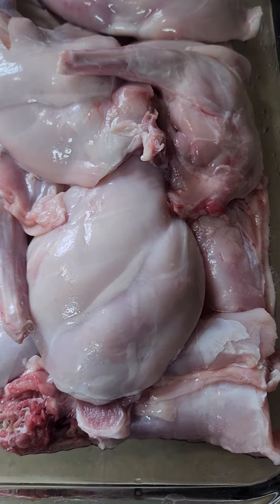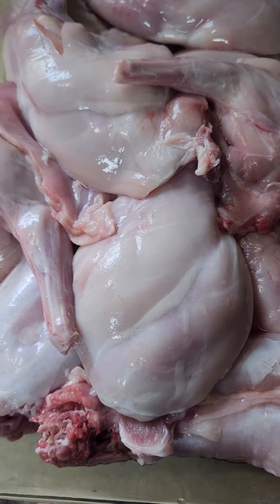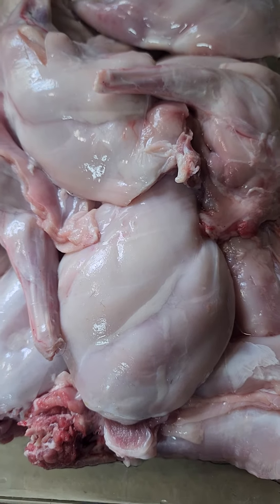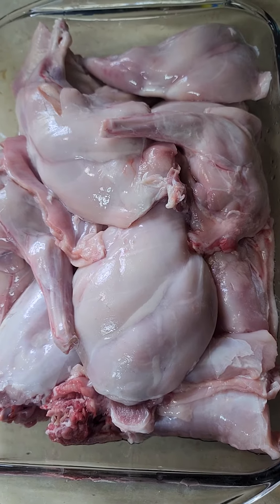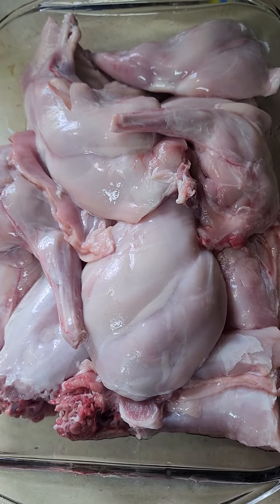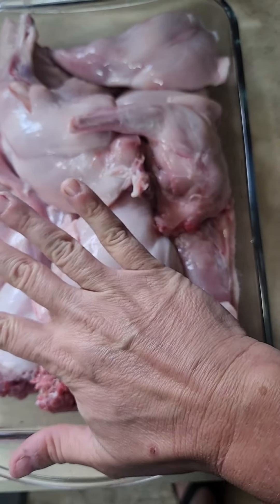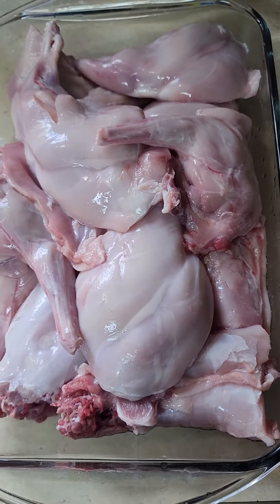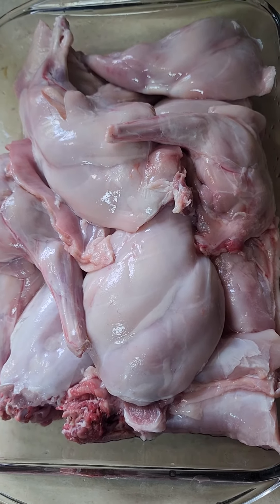I have two rabbits — they are satin rabbits. I butchered them on Tuesday and just broke them down into pieces today. For reference, that's my hand. We got a pretty good bit of rabbit meat in there, and I'll come back when we're frying it.